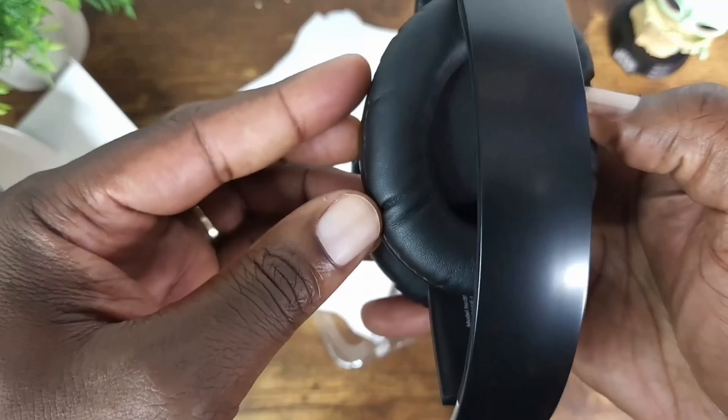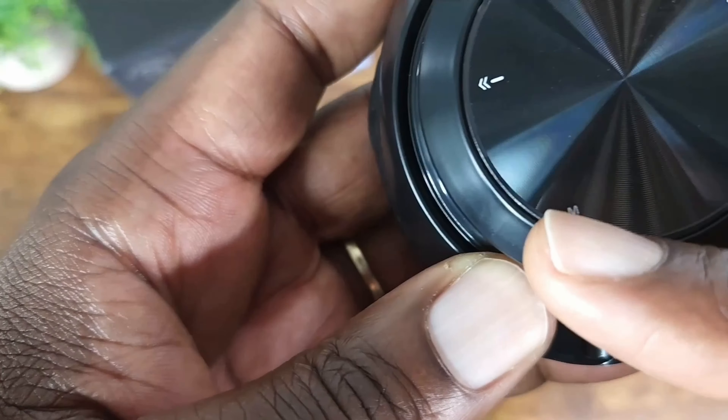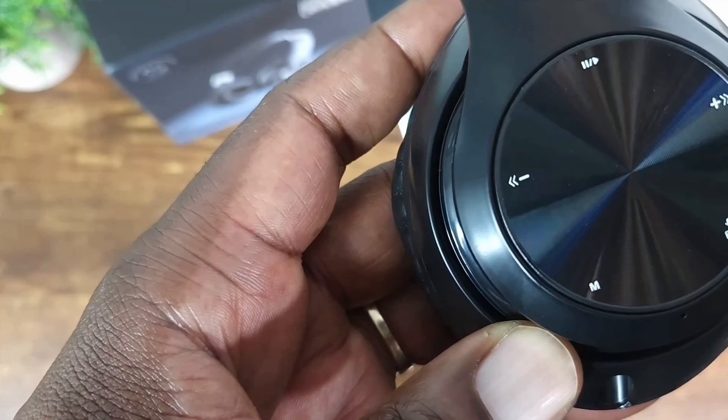Here you have a microphone, and if you look here there's a play/pause button. There's also a previous track or reduce volume button, a skip track or increase volume button, and an equalizer button for switching between the six modes. This button here is how you switch between Bluetooth, FM mode, or SD card mode, done by doing short presses.